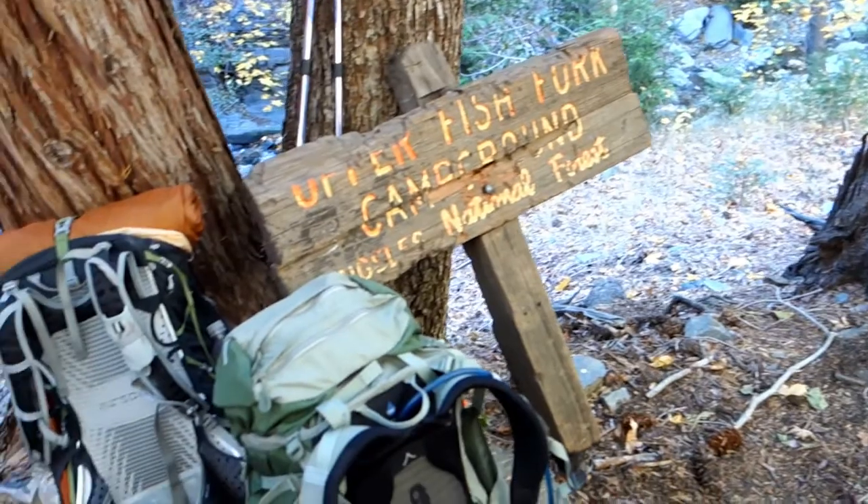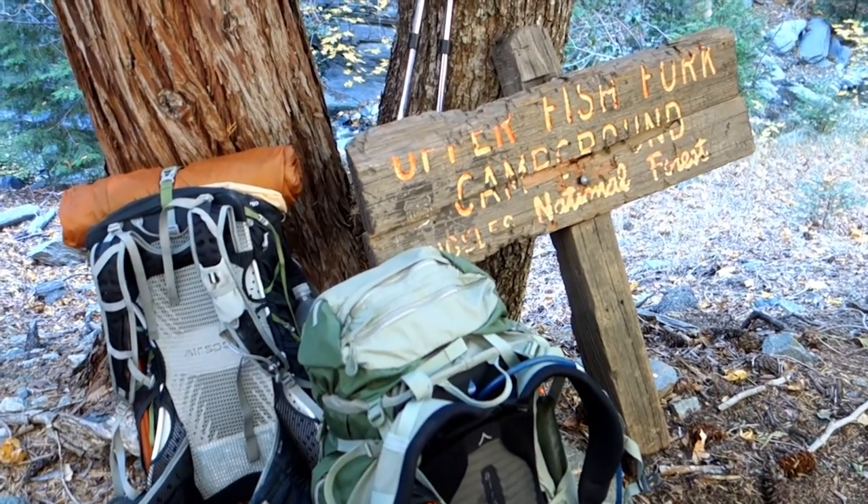We made it to Upper Fish Fork. It is hard to get to, and it should always be that way.